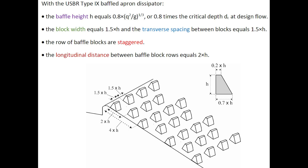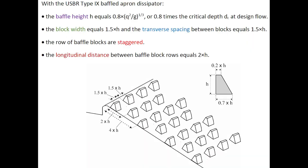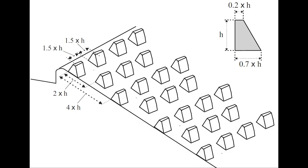The rows of baffle blocks are staggered, as illustrated on the sketch. The longitudinal distance between baffle block rows would typically be equal to twice the baffle height.